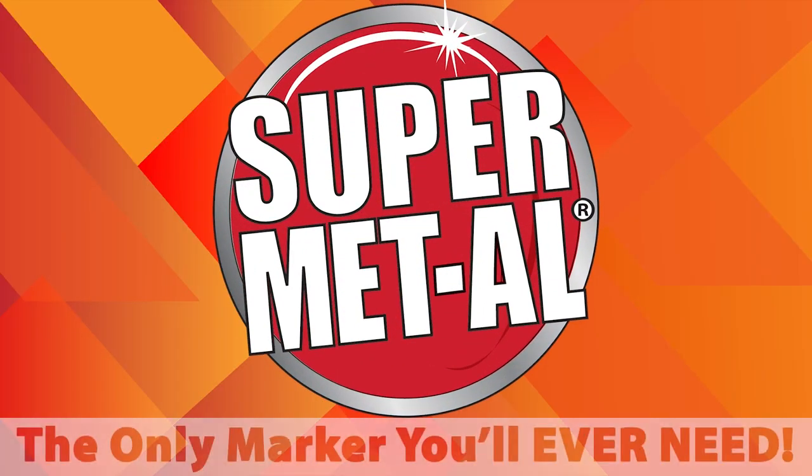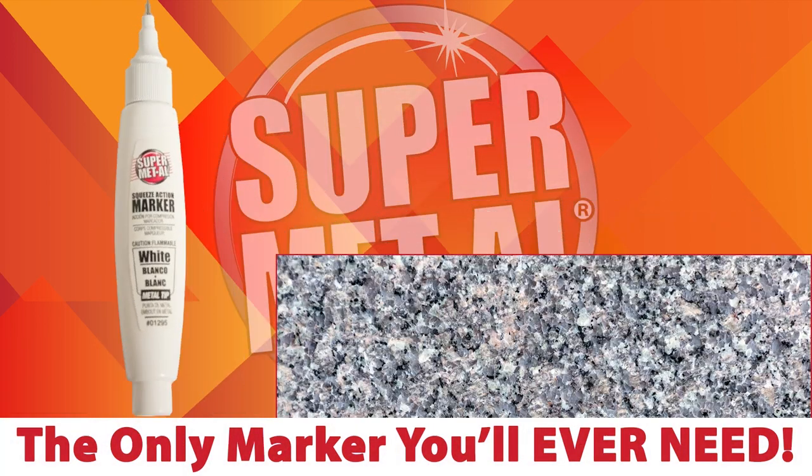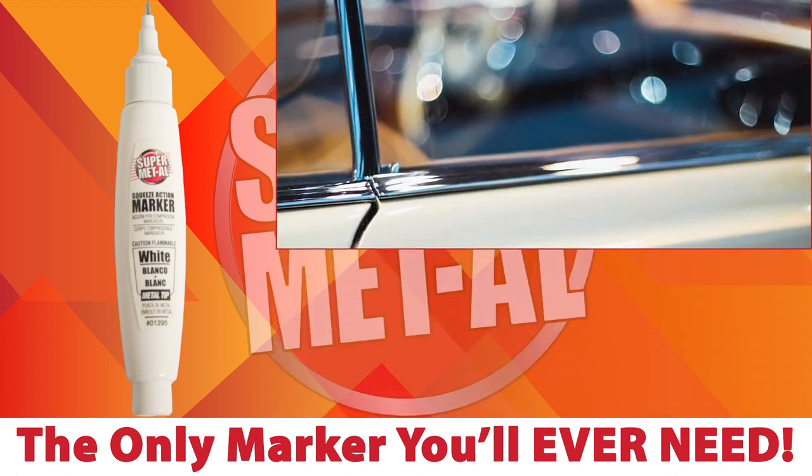Supermetal — the only marker you'll ever need. The Squeeze Action Metal Tip Marker is the fabricator's choice for writing on marble, granite, metal, glass, and more.